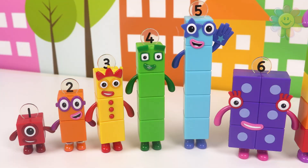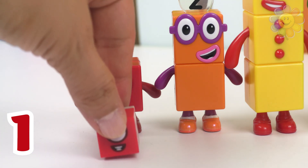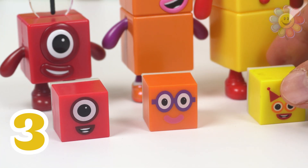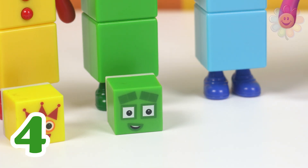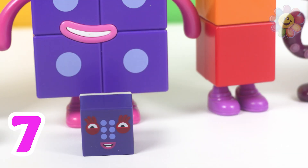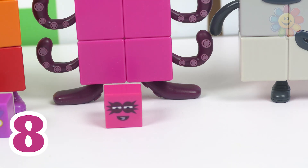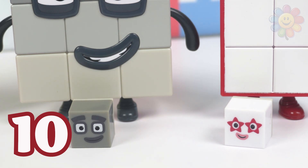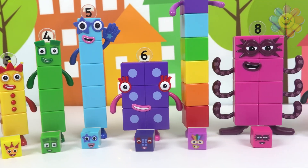We have all our number blocks from one to ten. One in red, two in orange, three in yellow, four in green, five in blue, six in purple, seven in rainbow, eight in hot pink, nine in gray, ten in white. Each number block has its own color and its own number.